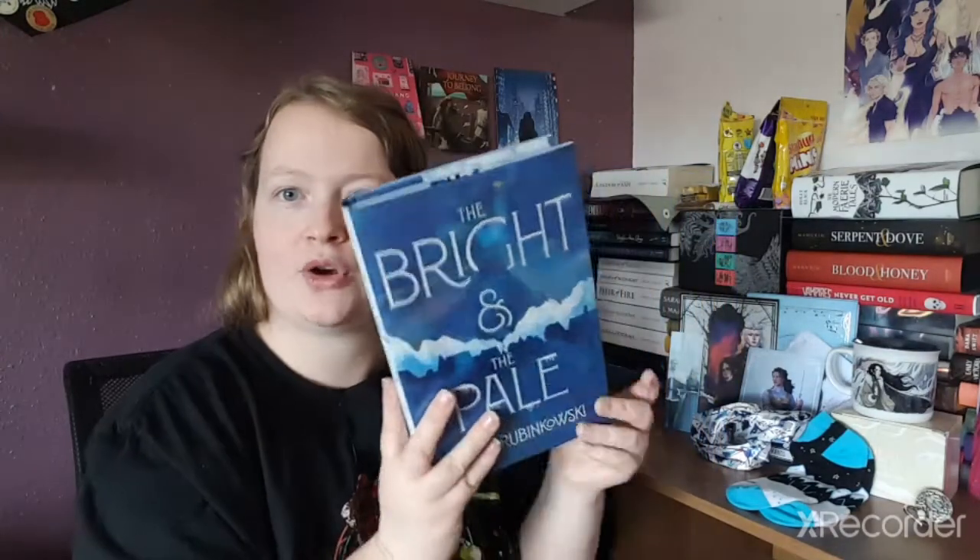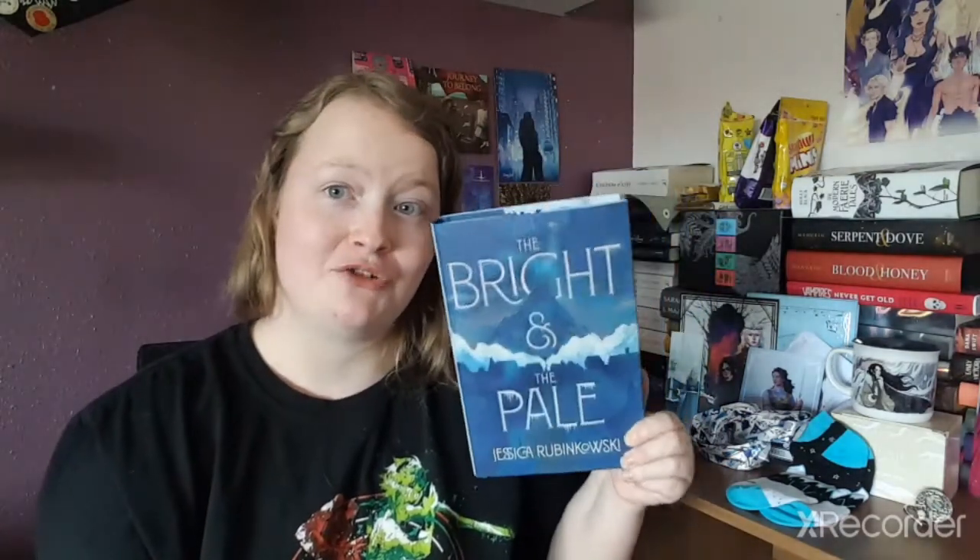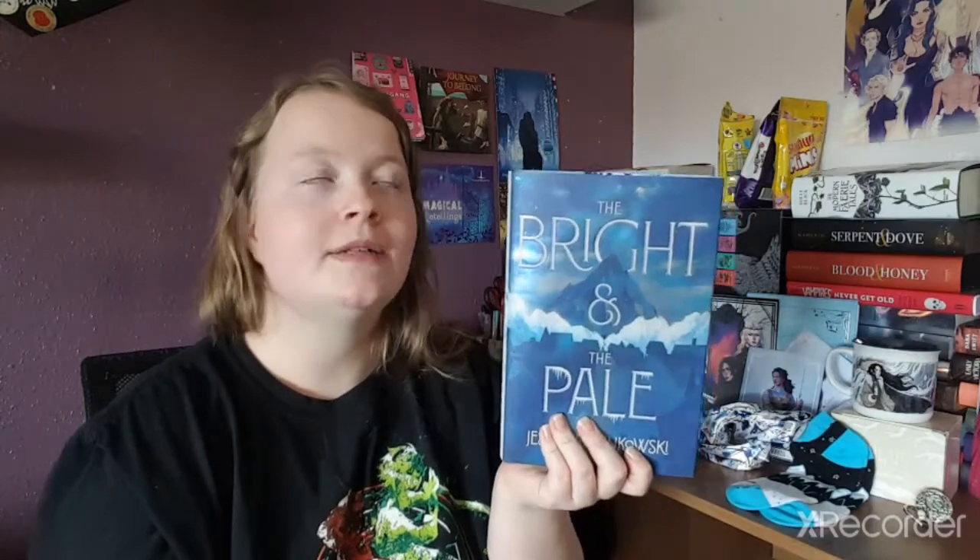That sounds pretty good — I literally cannot wait to read that! I'm pretty much dedicating December to getting through all my books and new releases, but this book — yes please! I actually really enjoyed that synopsis and I cannot wait to read it. This book is going to be amazing!